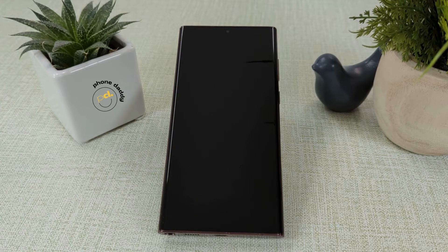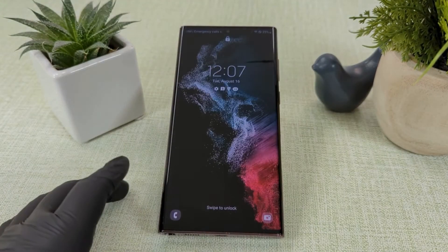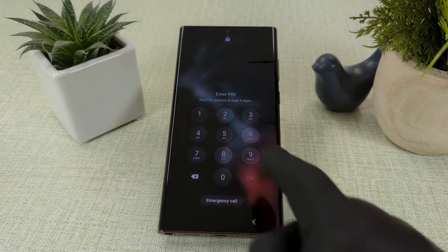Today, we are demonstrating how to remove your Google or Samsung account from an Android device. Before starting, please make sure you backup your data. Now, let's get started.